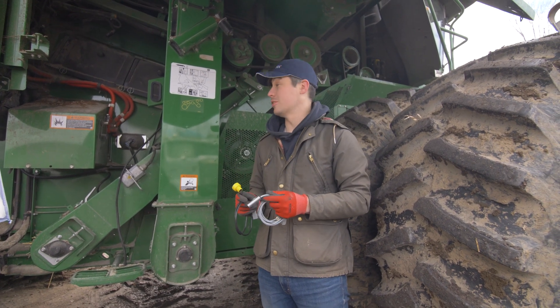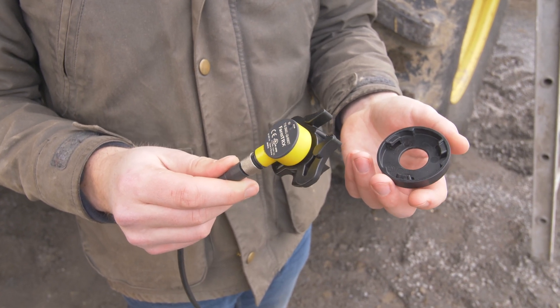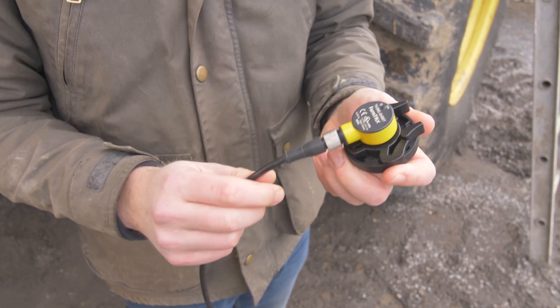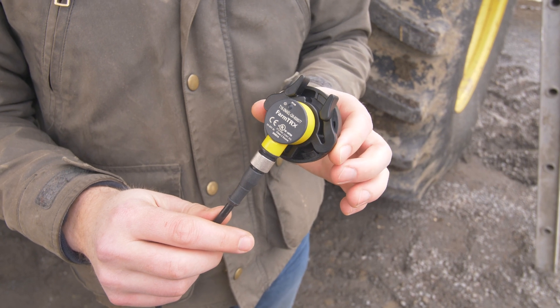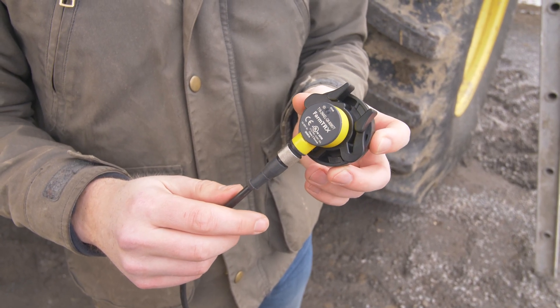We'll get started and run through some installs here. The sensors come pre-assembled in their sensor mounts, which will then clip into the mounting plate like that. And that's all there is to it. We'll run through how this goes on an actual elevator here now with the drilling technique and you'll see how this goes all together.